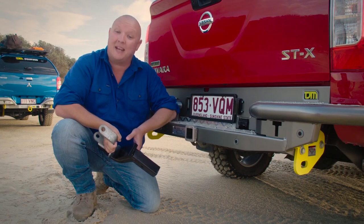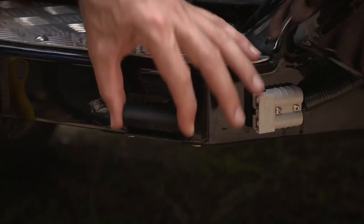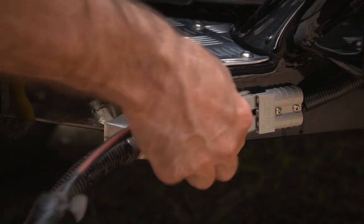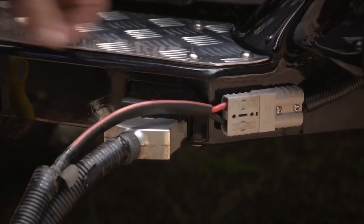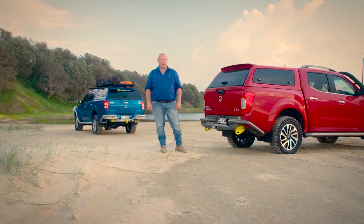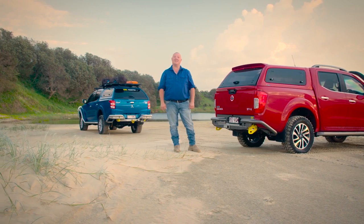This means you can easily tow just about anything by simply slotting in your class 4 tow bar hitch. There are also integrated trailer plug sockets and provision for a 50 amp Anderson plug, tucked up and out of the way from harm. Clever design, top quality engineering and built tough to suit the Australian conditions — that's the TJM difference.